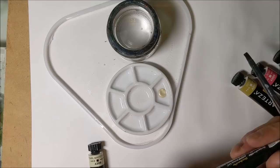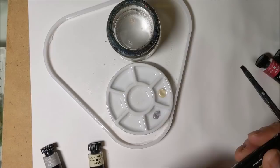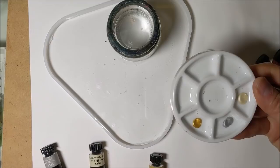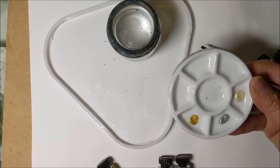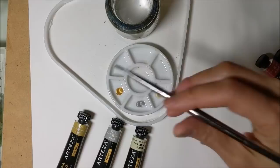I'm just squeezing out a little bit of each of these initial colors to see what we are in for. Actually, let's just try with those three so far. So what I have here is the gold, the silver, and the pearl white — one, two, three.